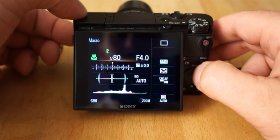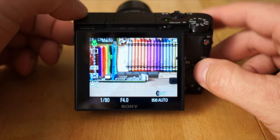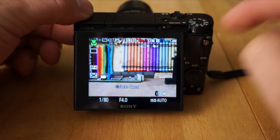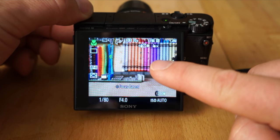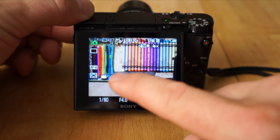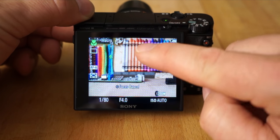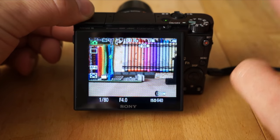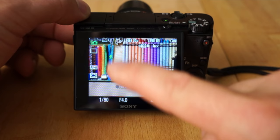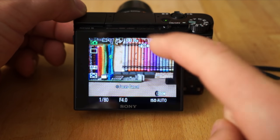You can also see the zoom ring presets on screen — it'll jump right to 35mm, 50mm, 70mm, etc. If you want to touch to focus, just touch wherever you want on the screen and a little gray box moves to that point. This works for video as well — while recording, just touch the screen and the focus will move to wherever you point.